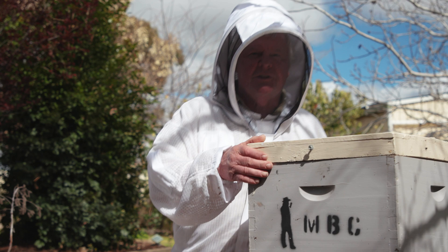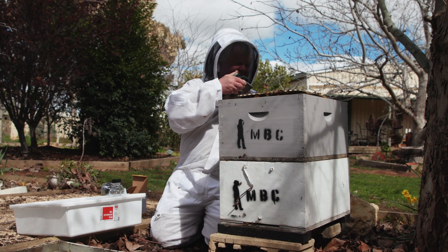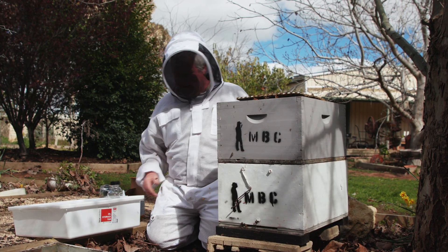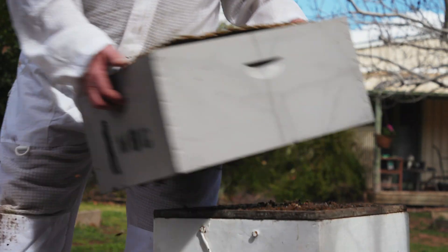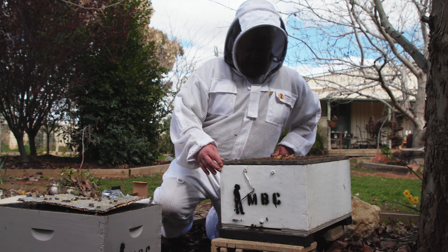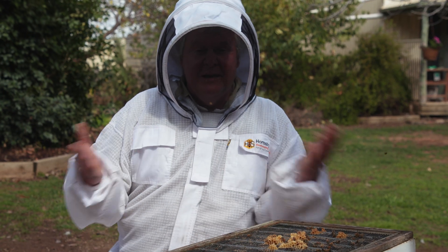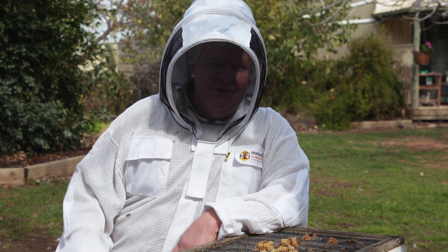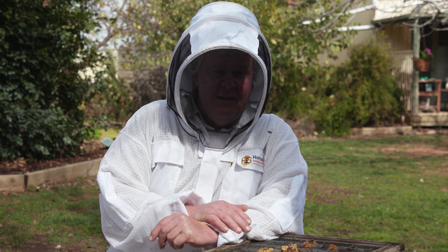Now we're just gonna get our super off because it's no good just taking any old bees. You gotta take the bees from the right place. What we need is some brood bees, because the bees near the brood are where the Varroa mites would love to be breeding. The way the Varroa mite multiplies and breeds in your hive is that they lay their eggs in your larvae, and then the bees cap the larvae, and the mite develops with your little bee. So it's very likely, if they're gonna be anywhere, they're gonna be in the brood nest.